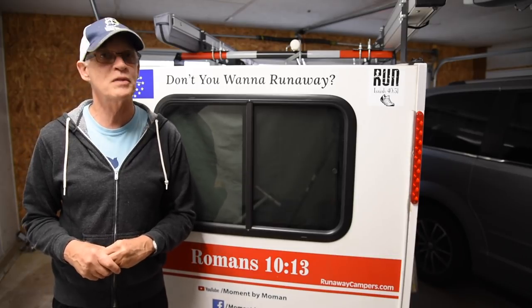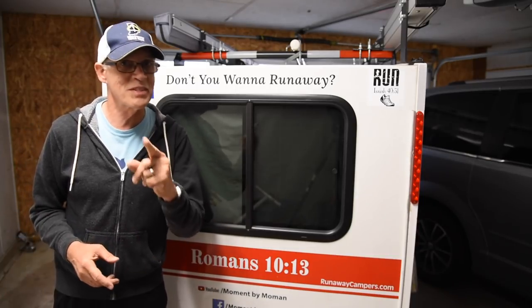Hi, Charles Momin here. I'd like to tell you about a special Runaway Camper called the Slice. It was designed for motorcycles. Stay tuned.